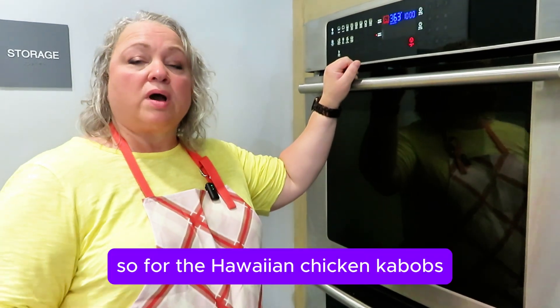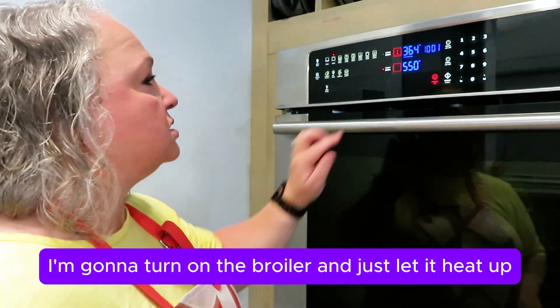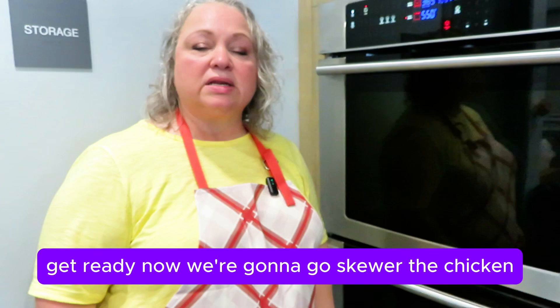For the Hawaiian Chicken Kebabs, we're going to use the broiler. I'm going to turn on the broiler and just let it heat up, and then we're going to skewer the chicken.